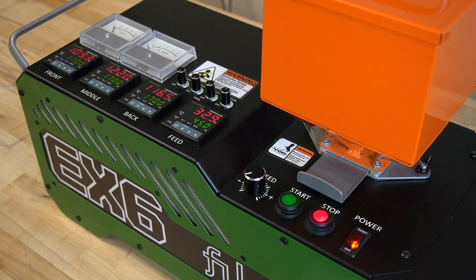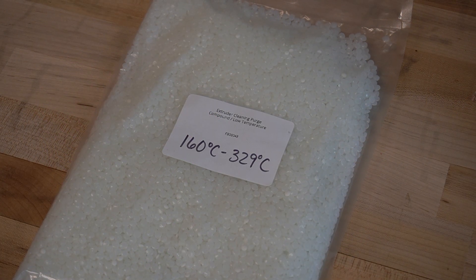Ensure that your machine is powered on and heated to the appropriate temperature for the plastic that was previously used. If no plastic was in the barrel, heat the machine according to the temperature recommended on the purge material packaging.